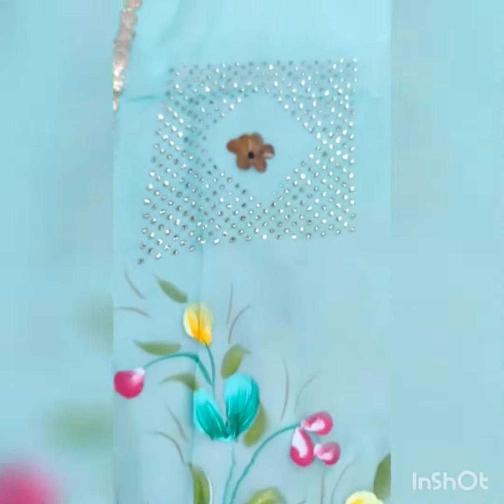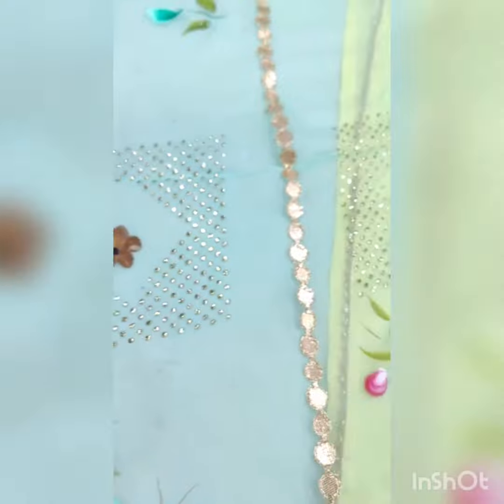As you can see, this is dewdrop work along with brush print work. The shirt is embroidered in pure chinon fabric.